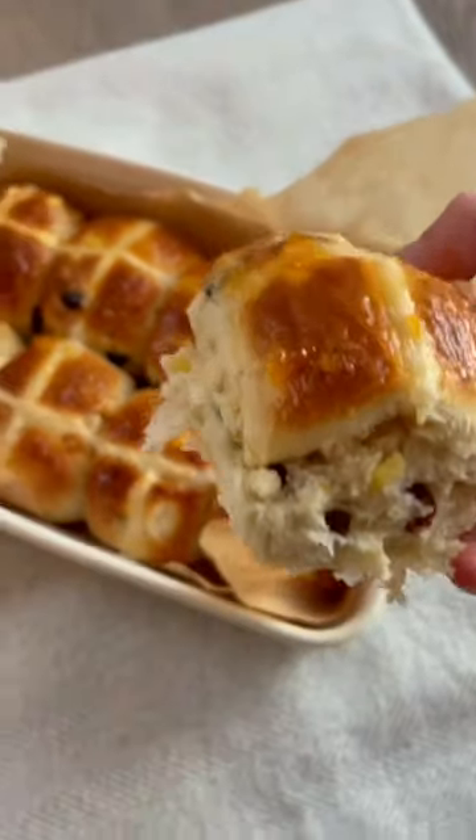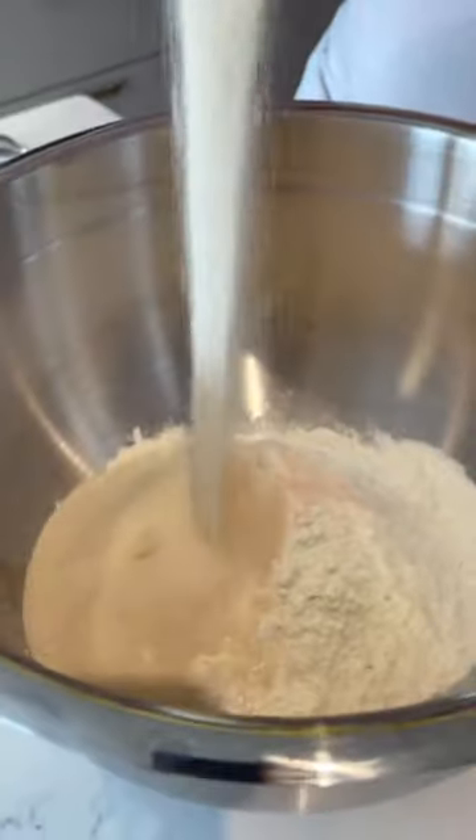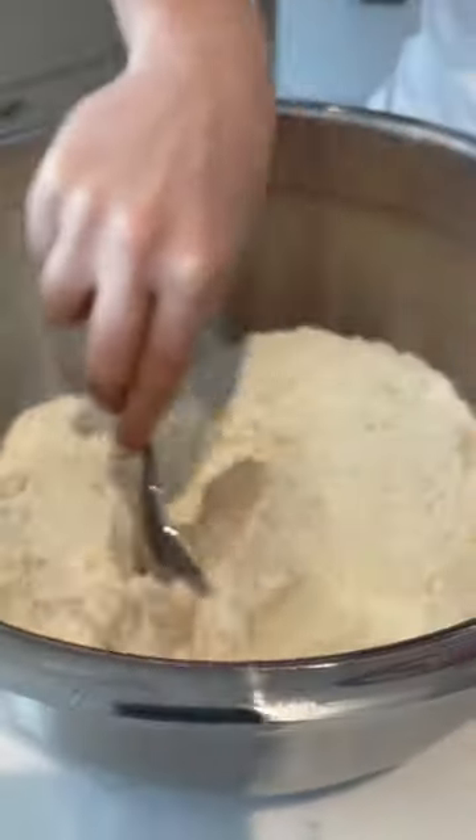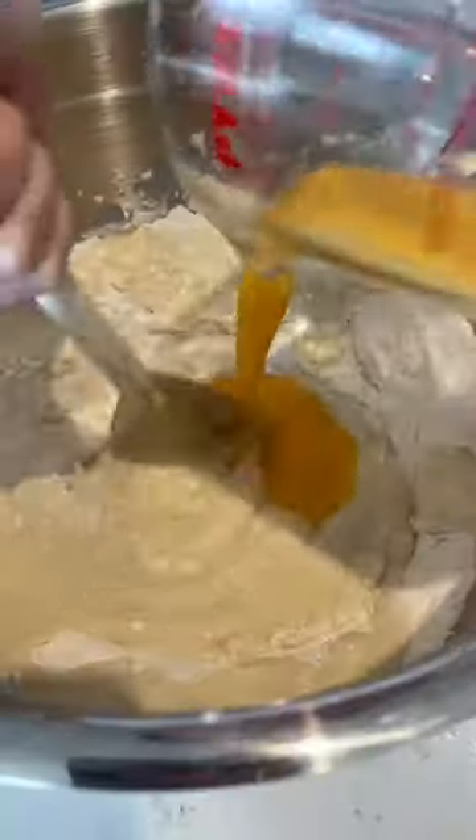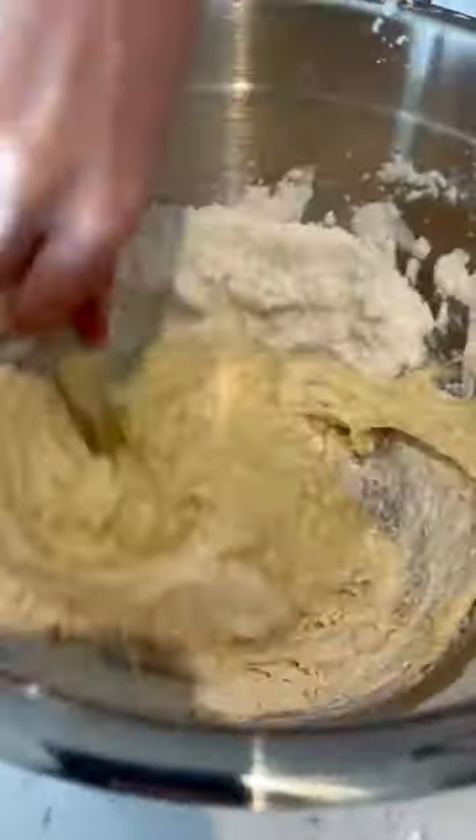I started by mixing some strong white bread flour, caster sugar, salt, and yeast in a big bowl. While doing this, I melted together some butter and warm milk, then poured the wet ingredients into the dry ingredients.